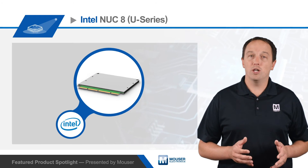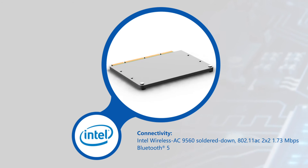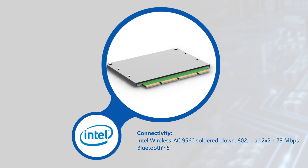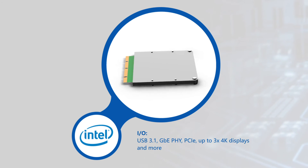The NUC 8 Compute Elements also offer a broad range of connectivity, including Intel Wireless-AC 9560 802.11ac Wi-Fi providing up to 1.73 Gbps of bandwidth, as well as Bluetooth 5, USB 3.1, a Gigabit Ethernet PHY, and PCIe.